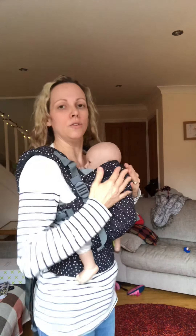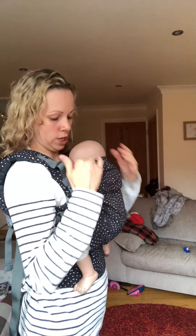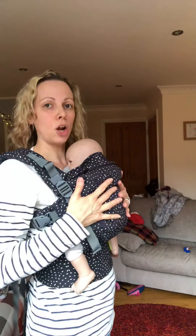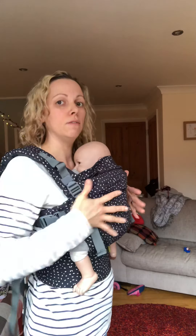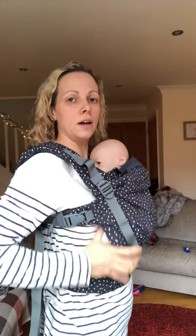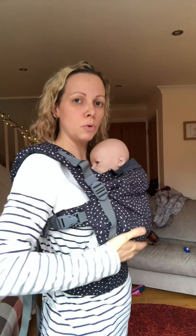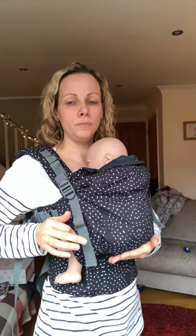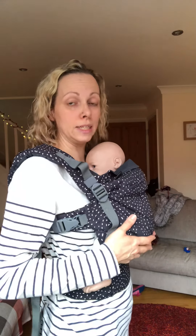You've got baby's head up on the firm part of your chest, their airways are clear and visible. If I lean forward, their body should stay close to me — it shouldn't be pulling away. If it's pulling away you need to tighten the carrier a bit more. Those are all my safety checks: baby's safe, they've got a nice smooth curve to their spine, their knees are tucked up higher than their bottom, good pelvic tilt, and their little hands are up by their face.